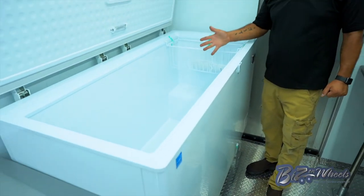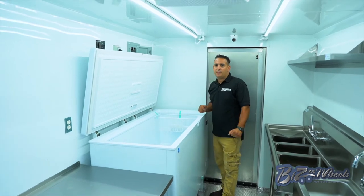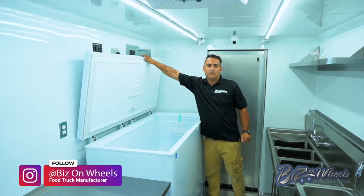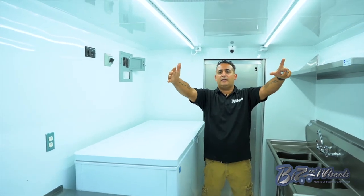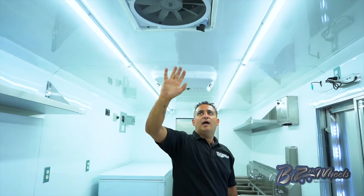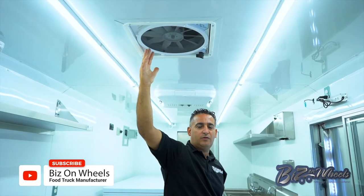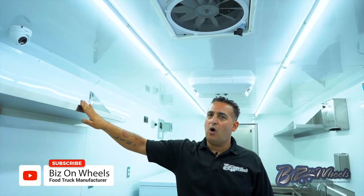We have a big storage freezer for extra ice cream so they can load it up, and anytime they need it they can move it to the dipping cabinet to change the temperature. You have LED lights on the interior, a 15,000 BTU air conditioning unit, and an exhaust fan that can pull air in or out at the push of a button. There's also shelving on the walls.